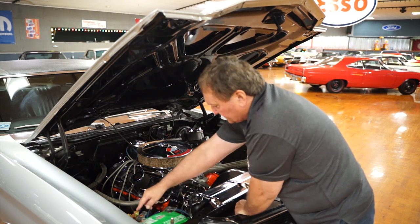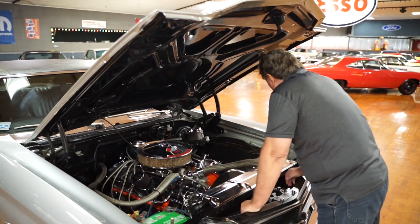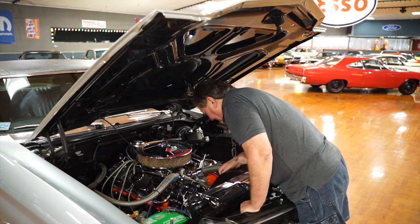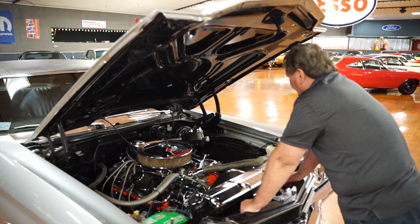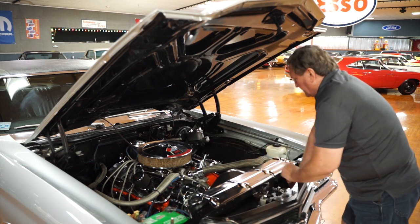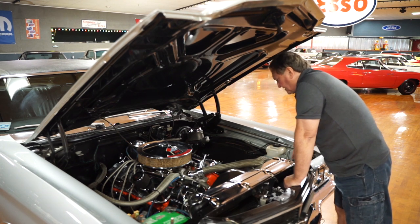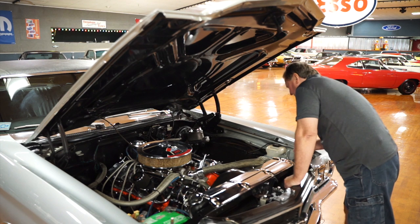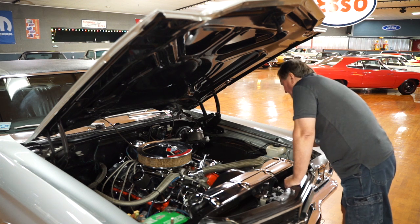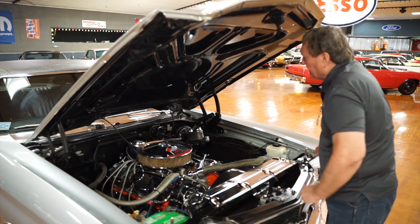The wires are all nicely routed the way they should be. There is a battery shutoff so you can shut it off if the car is parked for a period of time. Correct high-flow radiator for a big block, correct fan shroud, and a seven-blade flex fan. The engine compartment is really nice and clean — there are no leaks evident whatsoever on the valve covers or timing chain cover. Nothing at all appears to be leaking.